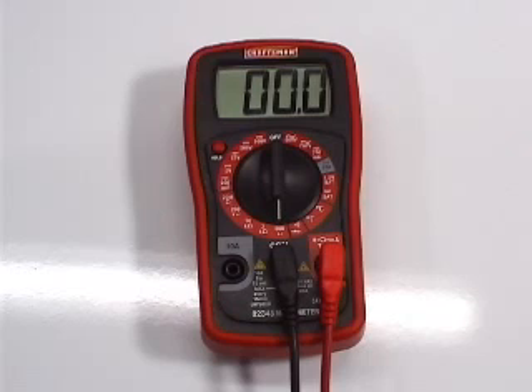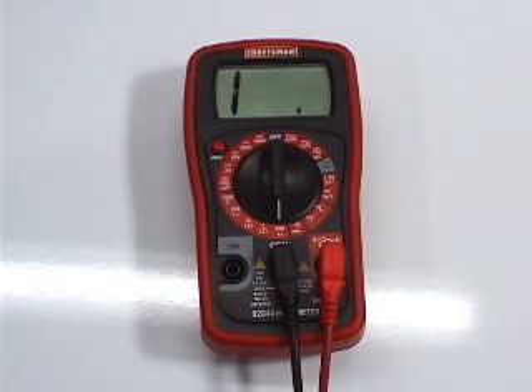If the reading is close to zero ohms, the thermal cutoff fuse is good. If the reading is infinity, the thermal cutoff fuse is bad and you need to replace it. But you need to find out why it blew first.